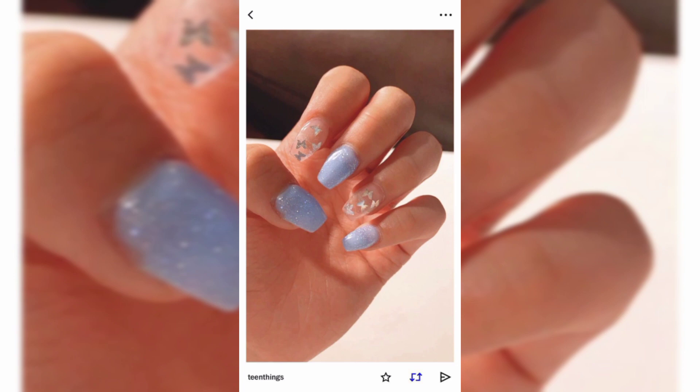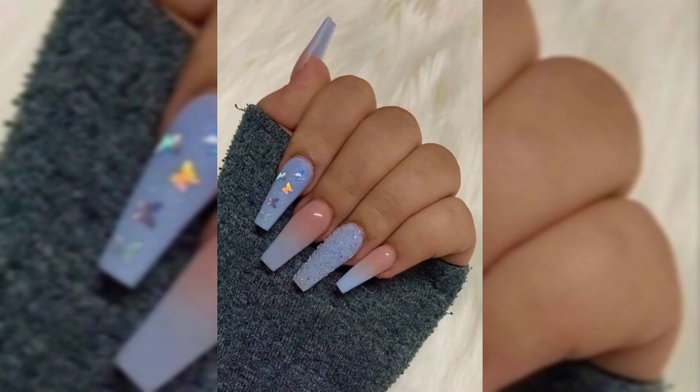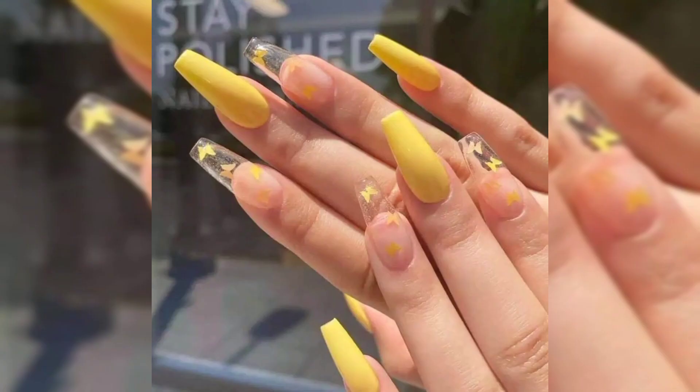Style number two is bright blue butterflies. These bright blue butterfly nails are very cute. Butterflies are a great way to add some color and art to a neutral base. Even better, wearing a cooler color like blue makes this work for a winter nail idea as well.